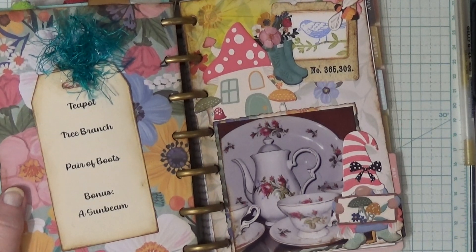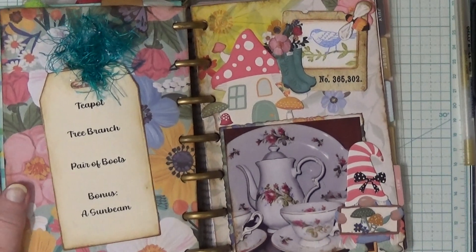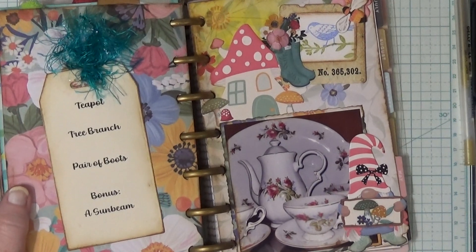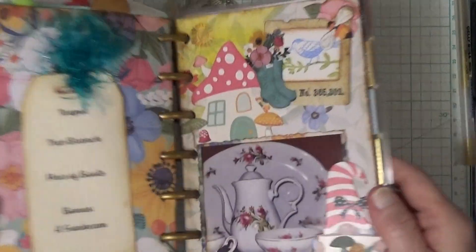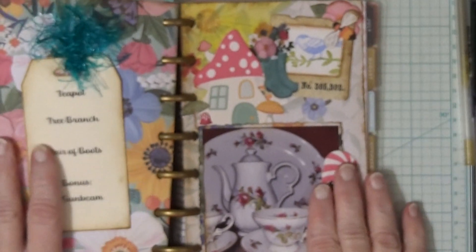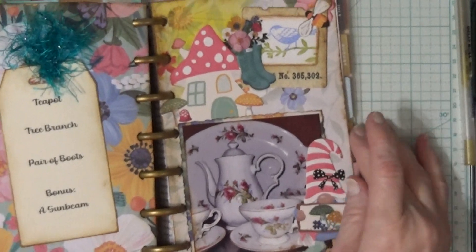And my two grandmas would have never met or even known each other, because it was years later that mom married another guy. So I ended up with two of these, and it's so special. I'm not sure whose teapot that is, but that's okay. It gives me some to give to each of my daughters too. I think that's pretty cool.